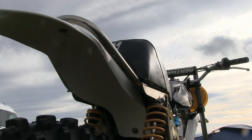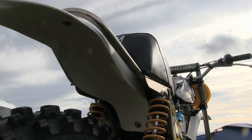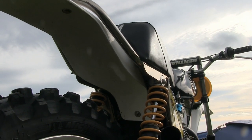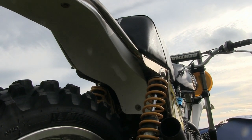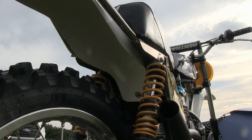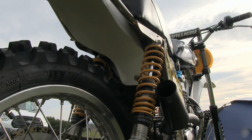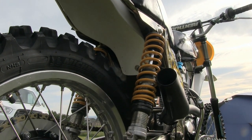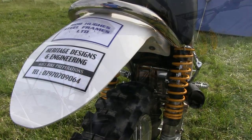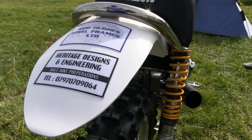Put the right rider on board one of these big rolling thunder beasts and they'll take on anything on the racetrack, ancient or modern. In terms of competitiveness, these CCMs are still winning races on a regular basis at classic and vintage race meets, and it's still a fitting legacy to the great Alan Clues that his bikes are still kicking ass even in 2020.